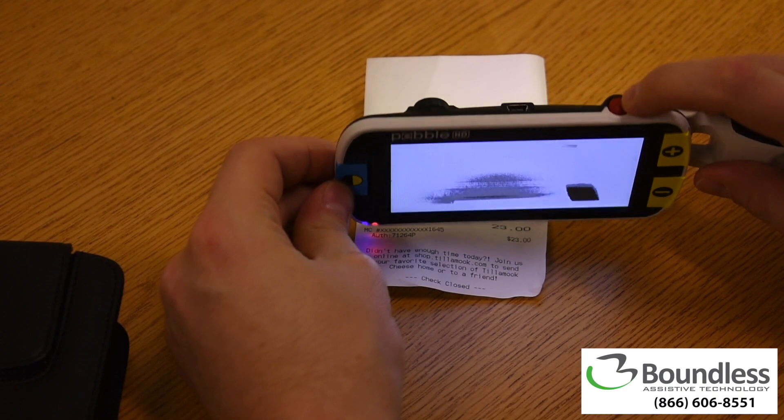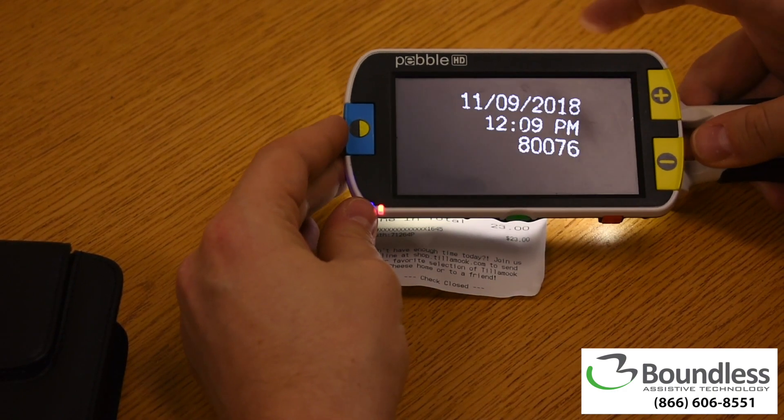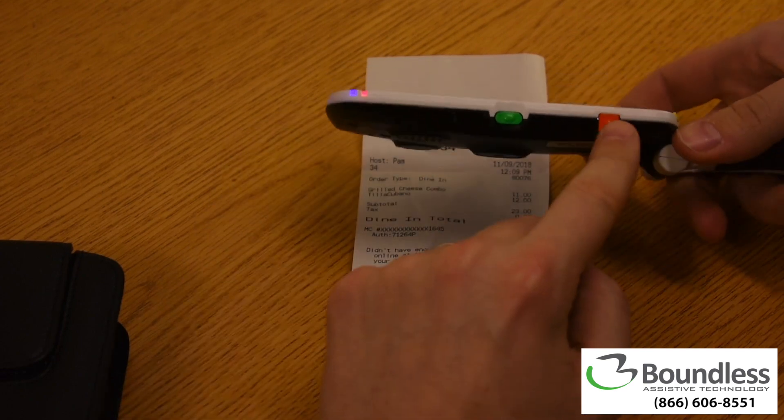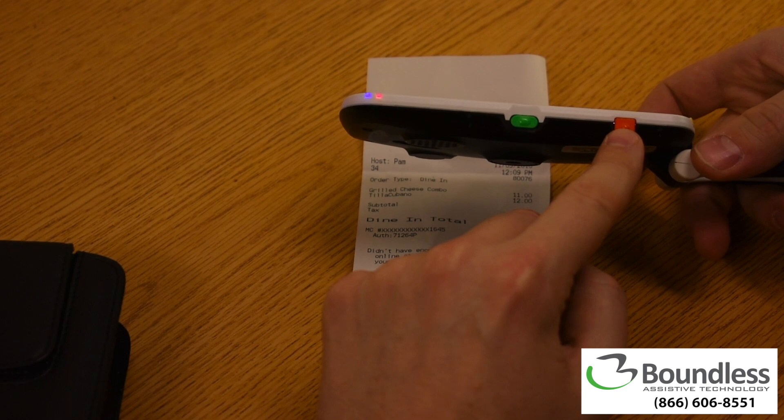At the top edge, we have a red button that we can use to capture a still image. This orange button here on the right hand side of the front edge would allow us to access saved images.